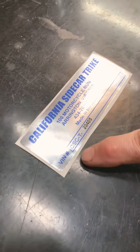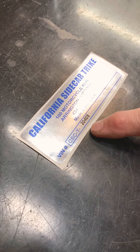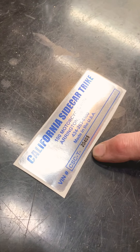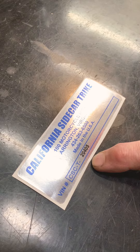Here on the table is my VIN sticker. You can see that all our VIN stickers say CSC-T for trike, and then a number follows. The first number — for example, 20 — means that trike was built in 2020. If it was a 7, that means that trike kit was built in 07.